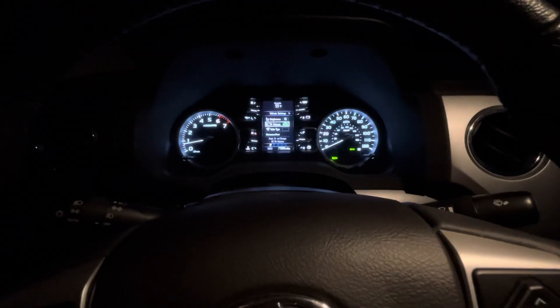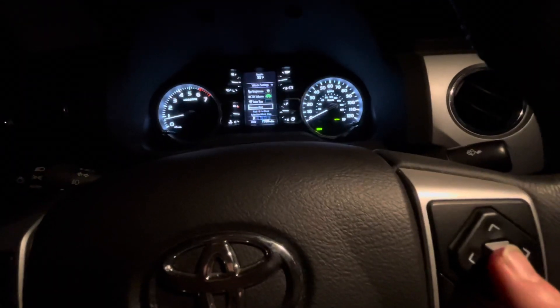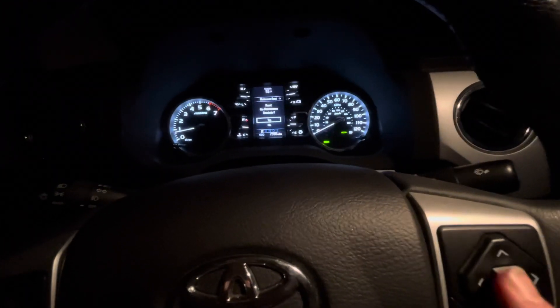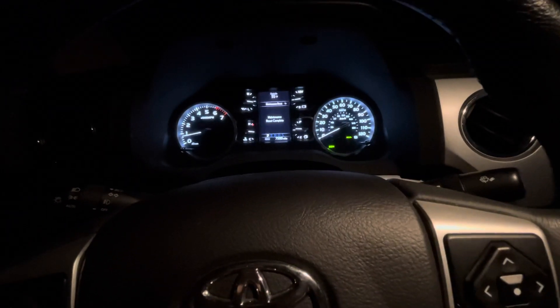And then it says brightness — no, that's not what I want. I'm going to go down to maintenance reset. And now again, I'm going to push in the middle. And now it says reset the maintenance reminder. I'm going to go to yes. Push down in the middle one more time. And it says maintenance reset complete. Easy as that, my friends.